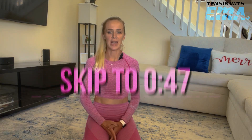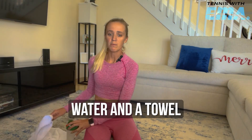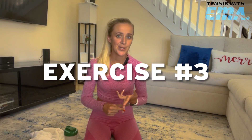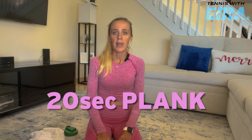Hi, and welcome to a 10-minute ab workout. For today, we don't need much — just water and a towel. We're going to have four exercises: exercise one, crunches for 20 reps; exercise two, leg raises for 20 reps; exercise three, mountain climbers, 20 times each leg; and a 20-second plank.